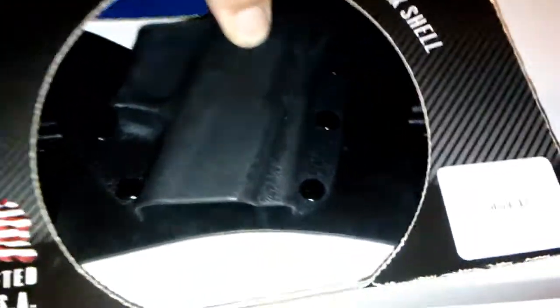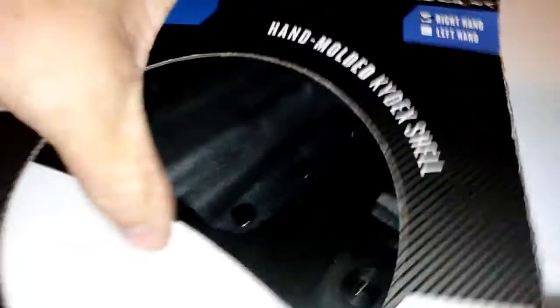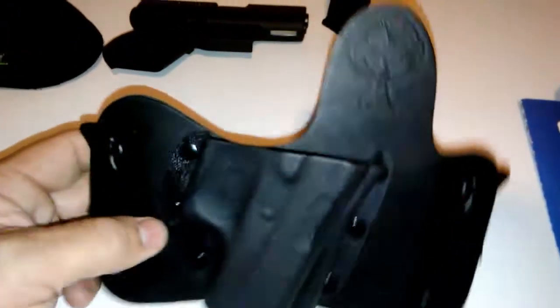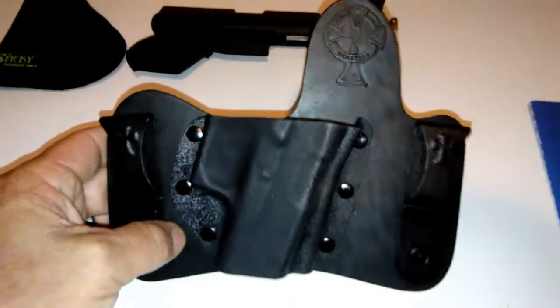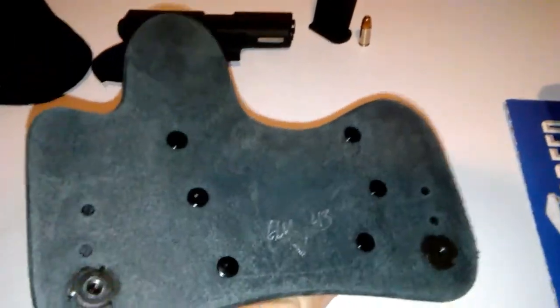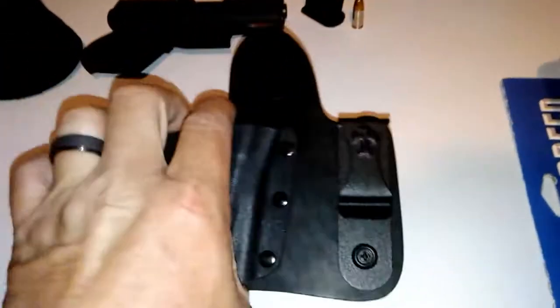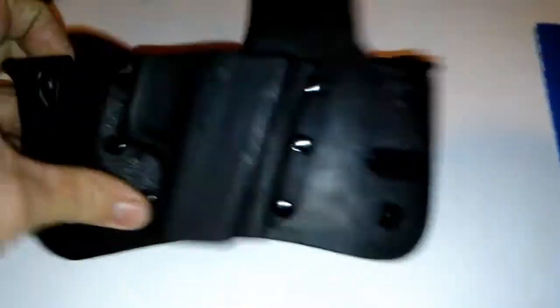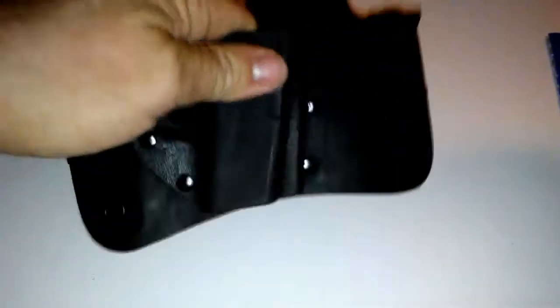But I don't carry the 19 as much anymore. Actually, I don't carry a whole hell of a lot anymore like I should — Big Johnson is going to get on my ass about that. But here it is. It's a Crossbreed Mini Tuck. I personally do not like full Kydex holsters; they just don't feel as comfortable. This is all leather, fairly nice quality stuff, with powder coated steel belt clips.